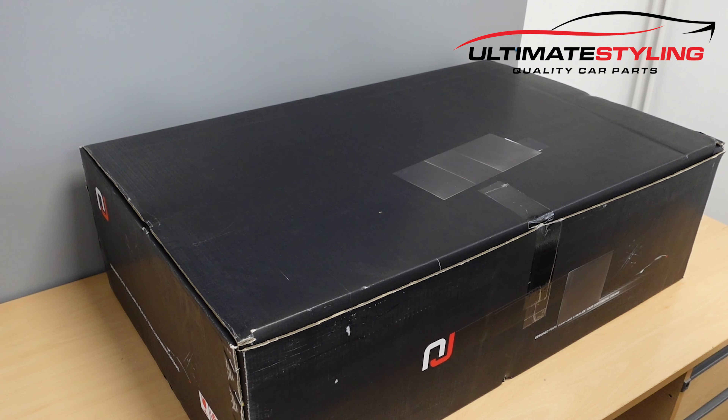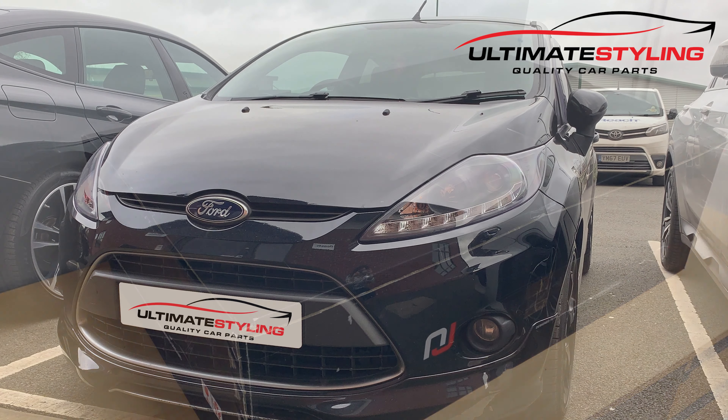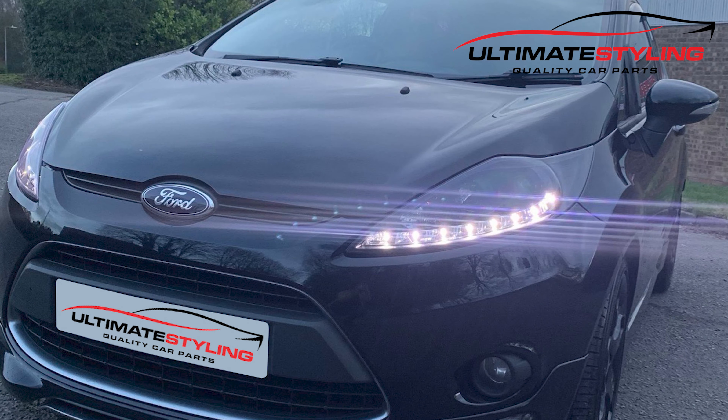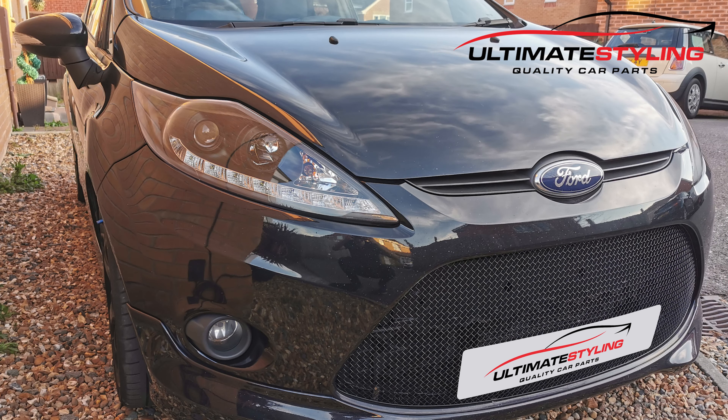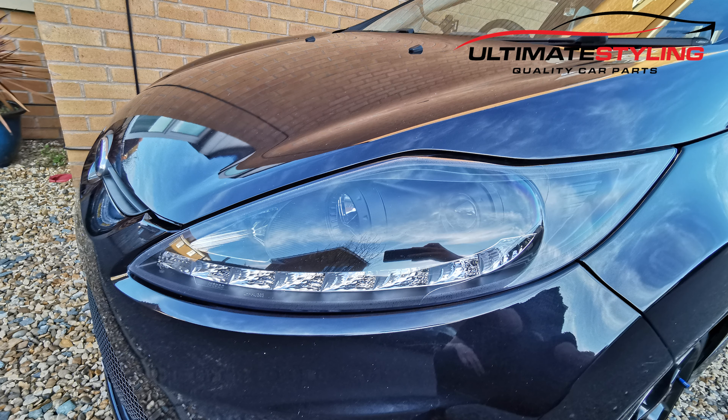Welcome to another quick unboxing video and a demo. This is for a set of Ford Fiesta Mark 7 LED DRL headlights. We'll get these opened up, have a closer look, and talk about all the different features these headlights have got.